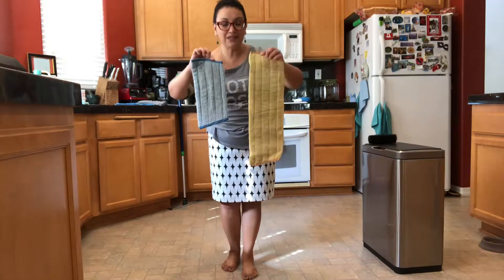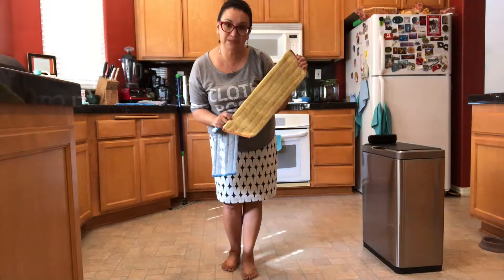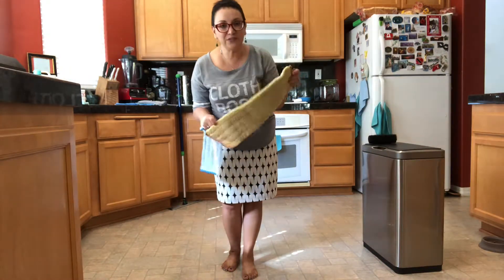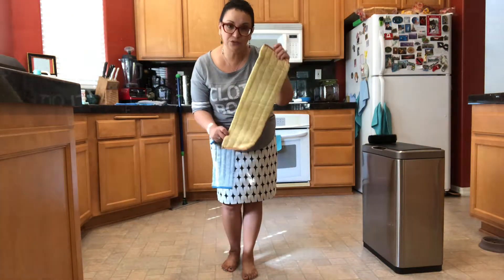It comes with two mop pads. You have the Sunny Yellow Dry pad. You use it exactly the same way as you do your dust mitt. It actually creates a static charge when you rub it on itself, so it's pulling and attracting even the smallest particle of dust and dirt right to the microfiber.